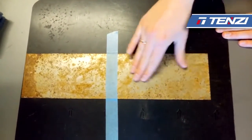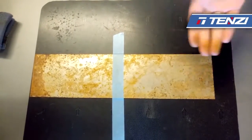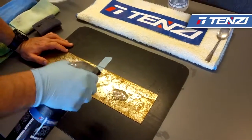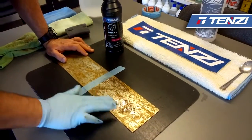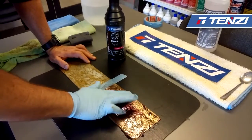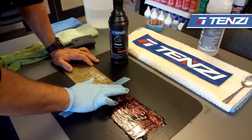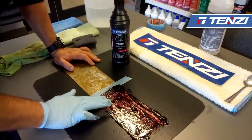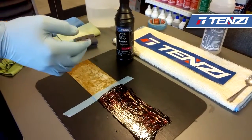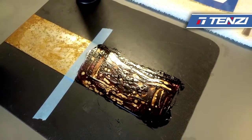Here we have a piece of metal on the right side, covered with rust on the left side as well. We spray the product directly on this piece of metal and smear it over the whole surface. As the product reacts with rust, it produces a red color. We cover it very thoroughly, and as you can see, the red color is very intensive.